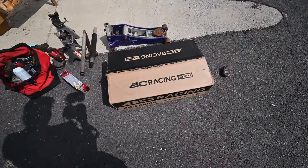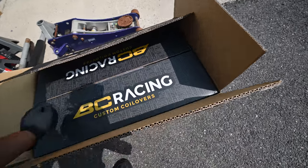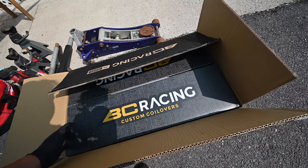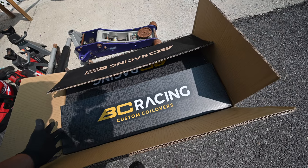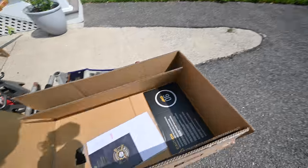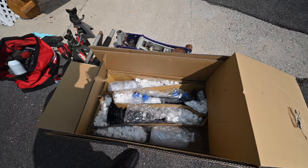Excited for today's episode because we're finally putting some parts on the Mini that's remained relatively stock the entire time we've had it. The only thing we've done so far was a K&N drop-in filter, but I don't really consider that a mod. We got a set of BC Racing coilovers for the Mini. I have these on the S2000 and like how they feel. This is one of the few companies that make coilovers for them - there's KW, but I already had good experience with BC, so decided to go with these. Let's get going on lowering the old girl.